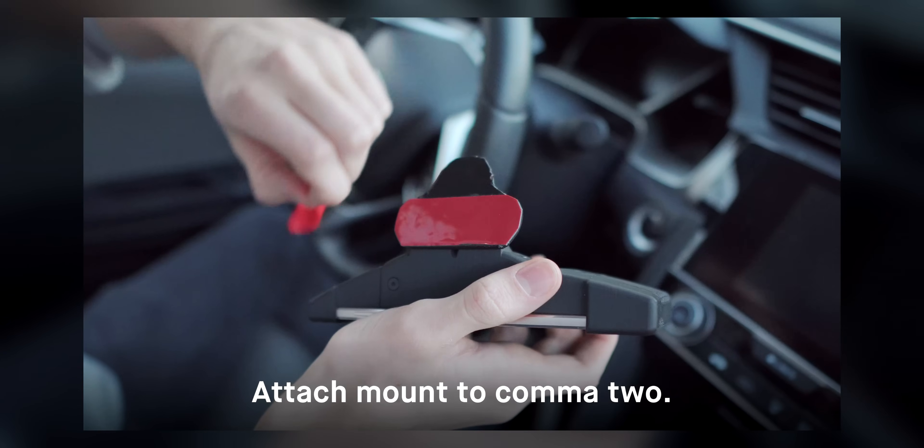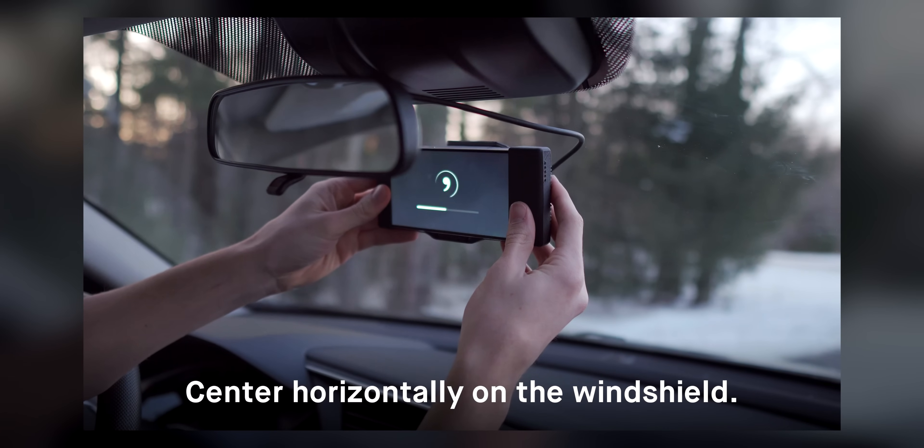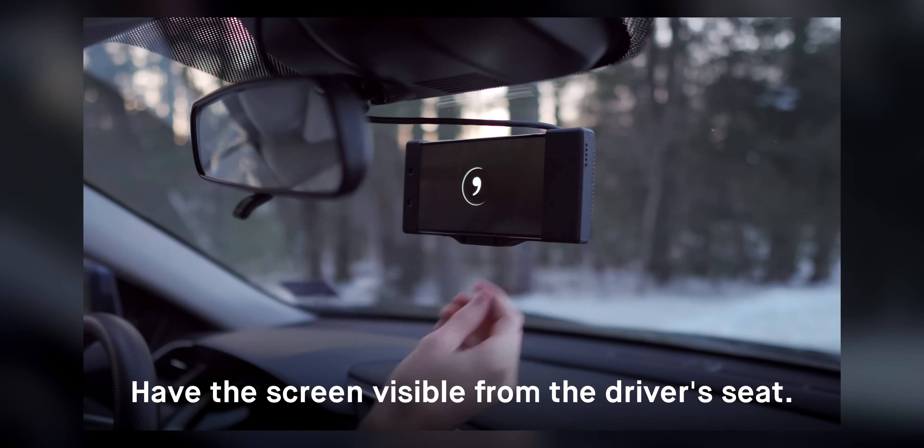When mounting, make sure the device is low enough that you can clearly see the entire screen from the driver's seat. My mount is roughly 2 inches lower than the last generation hardware that Kama sold.